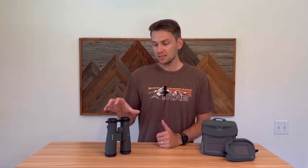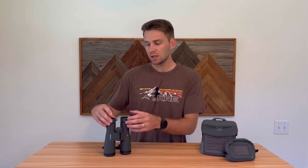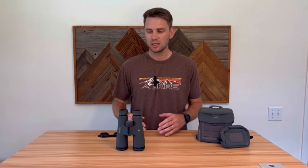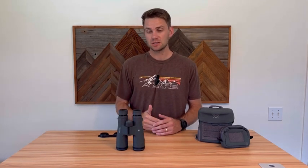Going through the specs: the UHDs are 32 ounces, they're pretty tall, and they have about 16.7 millimeters of eye relief, which is a pretty good amount. I needed a couple clicks out on the eye cups for my eyes. What I like about that is when you're on a tripod you can move it all the way in — it's easier not to touch it. The field of view is 346 — to my eyes, when a binocular is 330 or above it feels like a nice wide field of view.